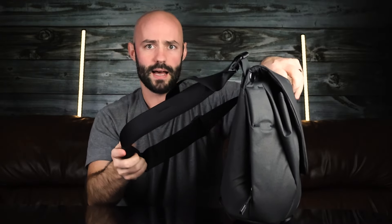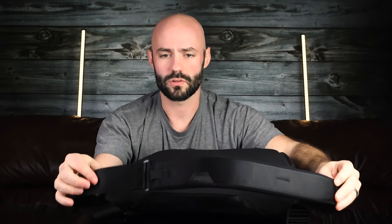The key features on the exterior include Peak Design's iconic MagLatch closure system, in addition to an expandable main compartment. There are also small side stash pockets with waterproof zips on both sides of the bag, an adjustable padded shoulder strap with an optional crossbody attachment, a luggage pass-through on the back, and a handle at the top.